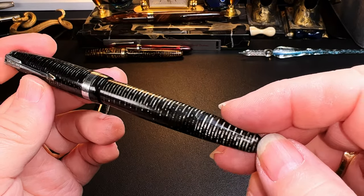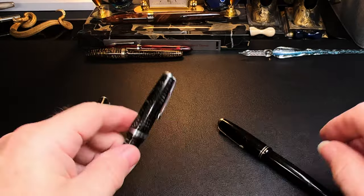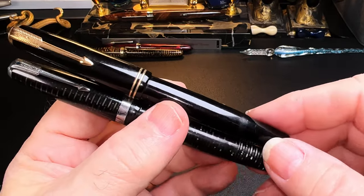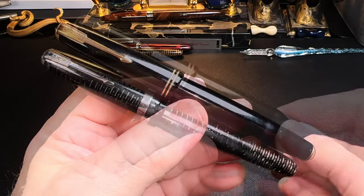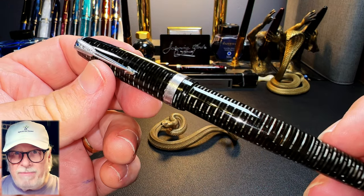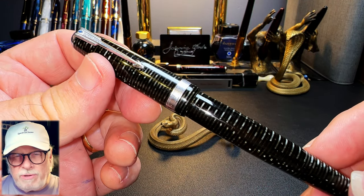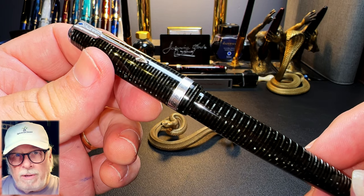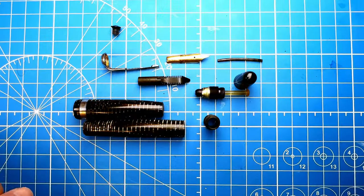That's a circa 1940 — say 45 to 48 — something like that. So a 1940 double jewel and a 1945 to 48 vacuumatic in silver pearl, vintage restorations to look forward to. Now I'll show you some time-lapse video I made of parts of the restoration process, and I'll be back with some history of this pen and the parts and features overview. I've taken the pen apart.